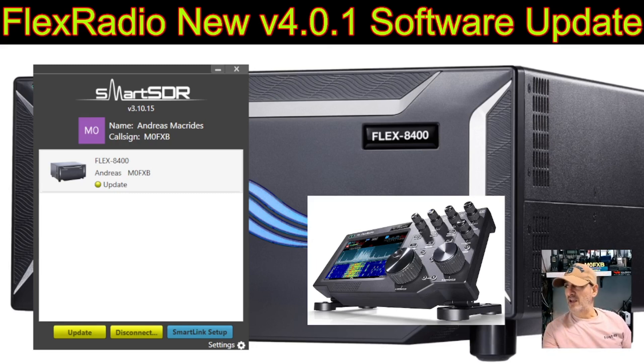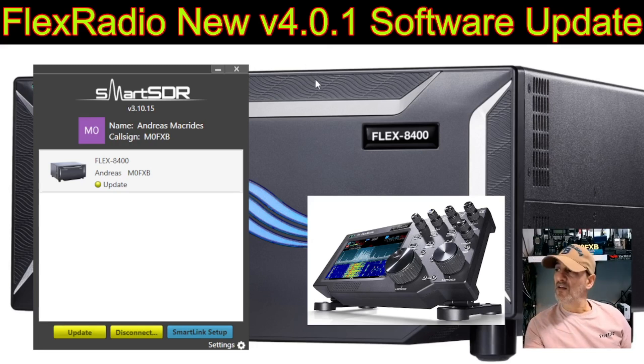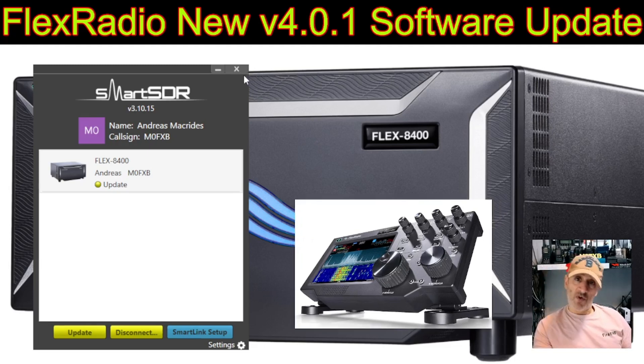They are offering SmartSDR Early Access — basically 30 days before everyone else gets the new features. You also get to talk to the engineers, so you're like a beta tester. If there are bugs or things you'd like added, you get first say with the engineers. All my information is personal — I do not work for FlexRadio. This is my personal video for entertainment purposes only.